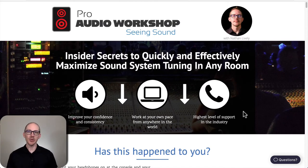So what is Pro Audio Workshop Seeing Sound and is it right for you? We're going to talk about it. Pro Audio Workshop Seeing Sound is my online sound system tuning course for live sound engineers.